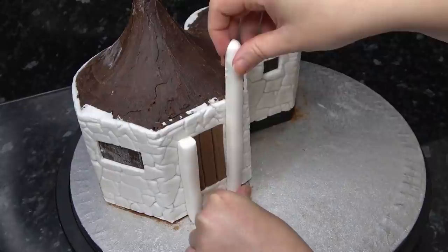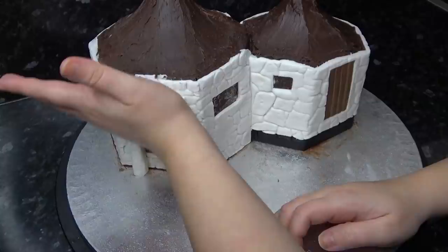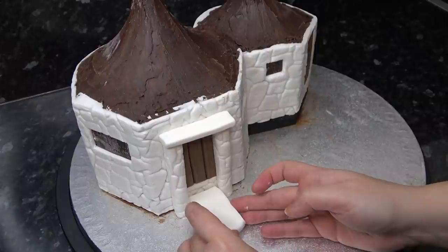Push your texture mat along the fronts and insides of the white sausages to make stone pillars. Then cut a small chunky rectangle of white paste and lay this across the pillars on top of the door, sticking it with water. As long as you press it firmly enough against the hut it shouldn't sag in the middle.